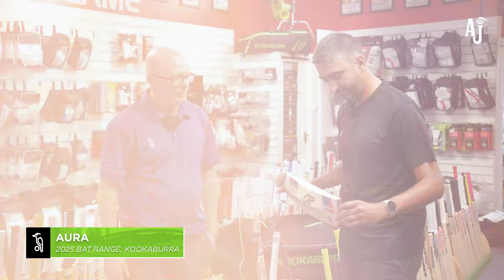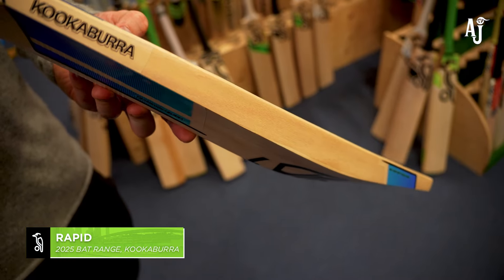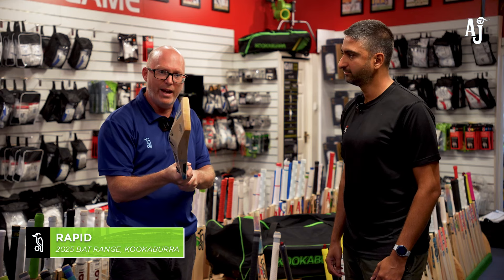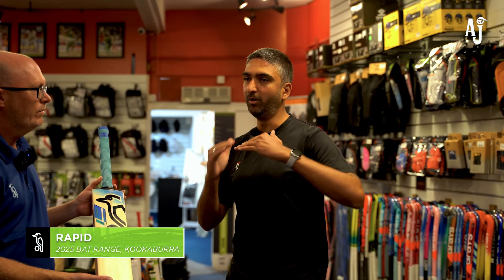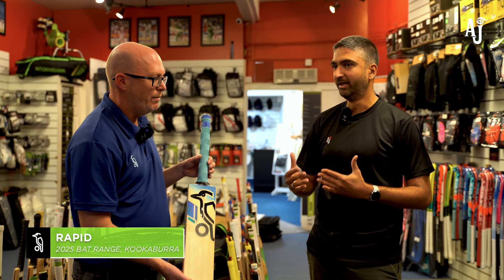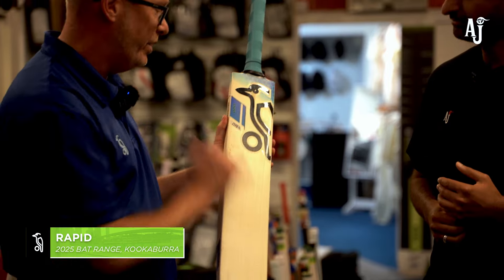The Rapid is the lightweight bat in the range — a 2lb 6oz to 2lb 8oz bat. You can see slightly smaller edges but still a good size, and a good high spine with a little scallop on either side, so you're still getting a decent-sized bat for a lightweight. Sometimes customers getting into cricket, or tall 12-13 year olds moving into a short handle bat, may find even 2lb 6oz or 2lb 7oz a bit heavy. Do you have an option that's even lighter?